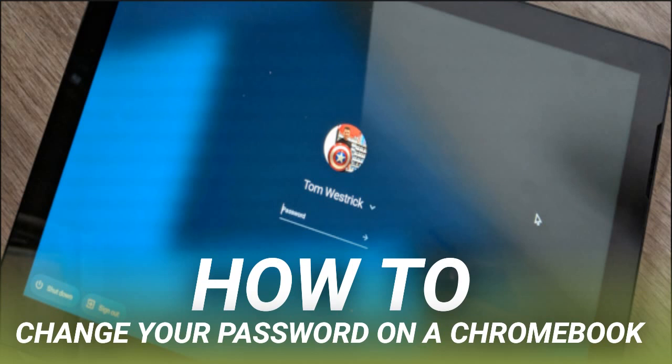Changing the password on the Chromebook will also change it for your Google account. The next time you go to use Google services on another device, you'll be prompted to sign in with your new password. How to change your password on your Chromebook.